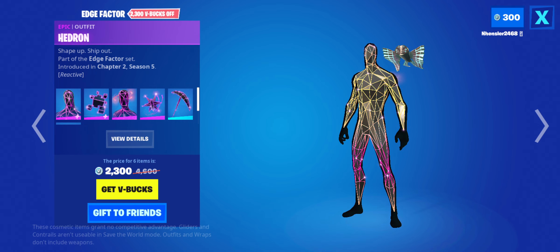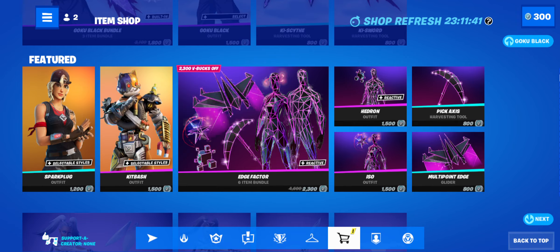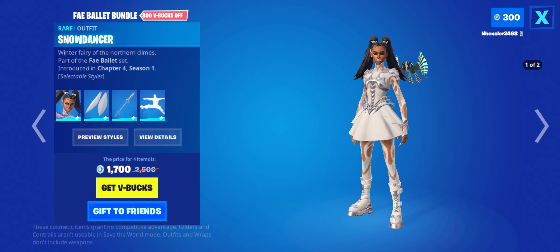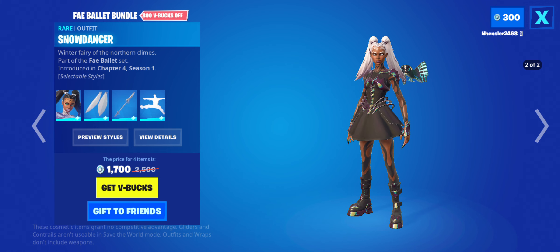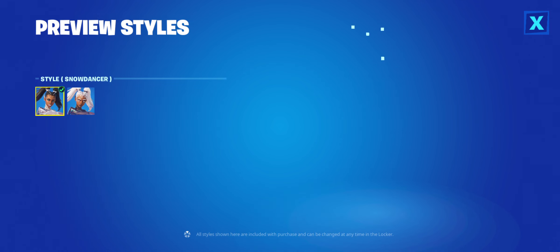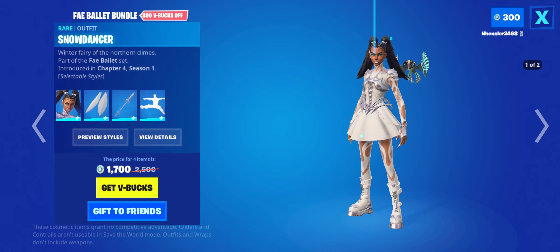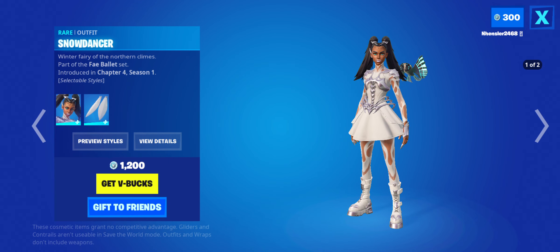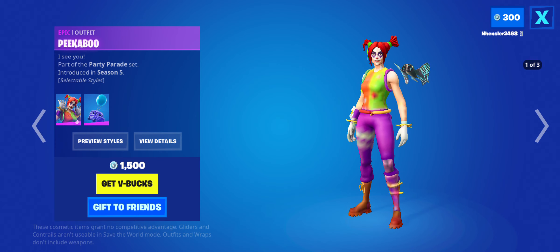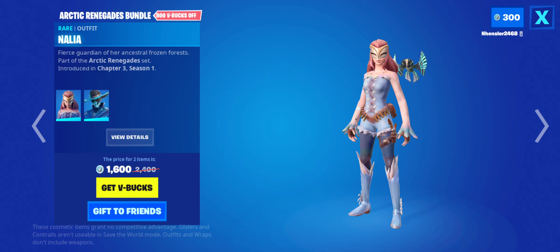Even though the Edge Factor bundle may make you choose to click a thumbs down, I wouldn't say it's all that bad — worth buying 50/50 for the most part. The Falle Ballet bundle is back. I wouldn't say it's bad — comparable from the one white and black dress for the two styles. I wouldn't say it's bad, just there's better options. The Apeekaboo skin is back. It's not that good personally — I'd say it's all right for the most part.